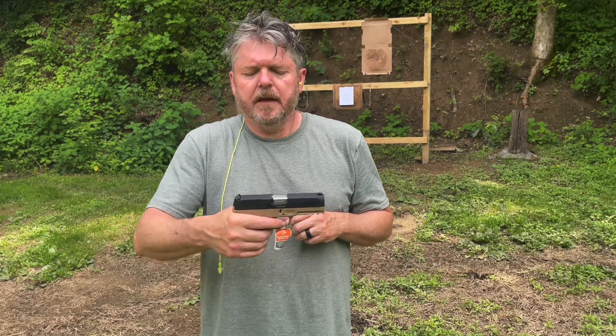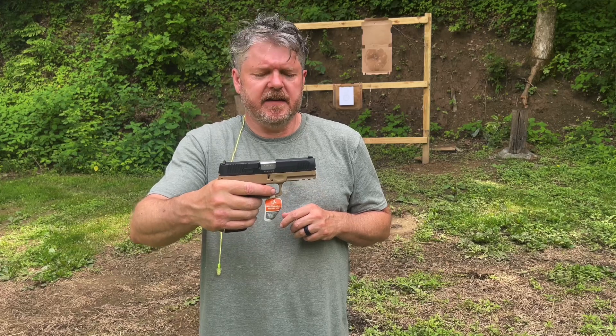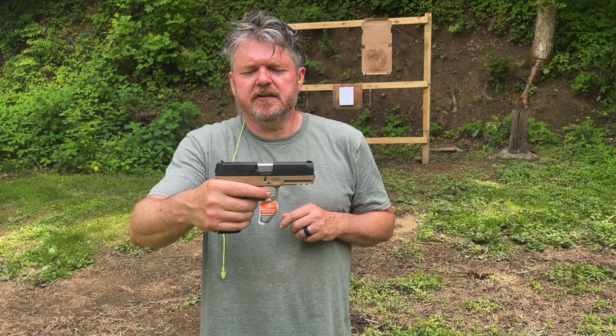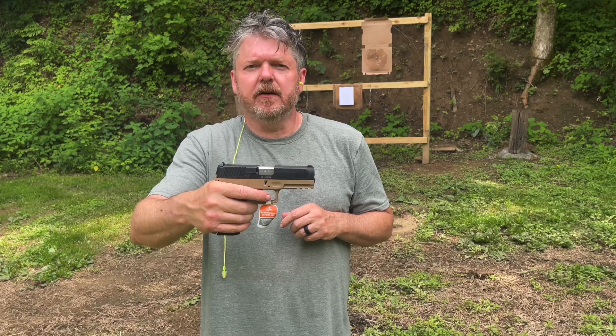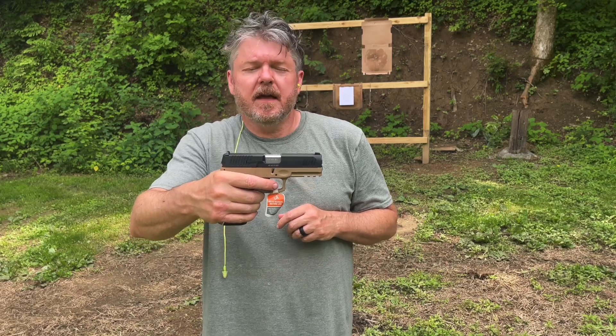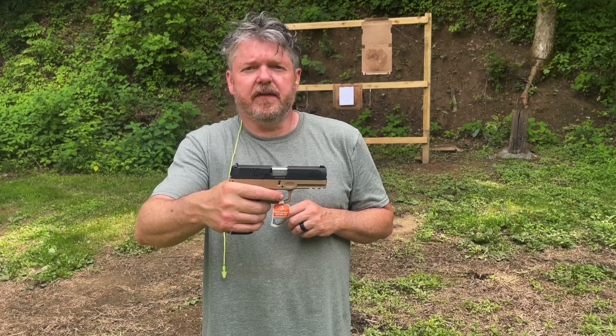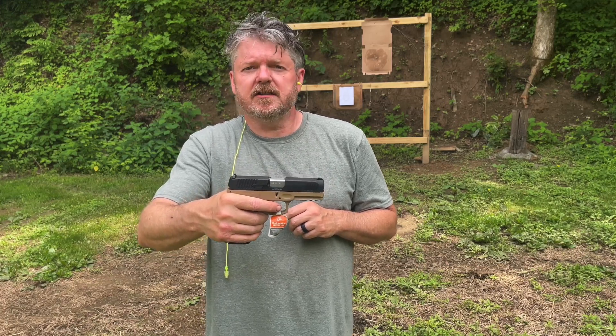Maybe it does good, maybe it don't. Personally I think this is an inexpensive solution for home defense — it's chambered in nine millimeter. Hopefully it shoots fine. Like I said, we're going to be firing at five yards, let's see what happens.